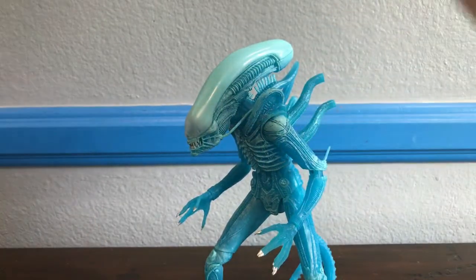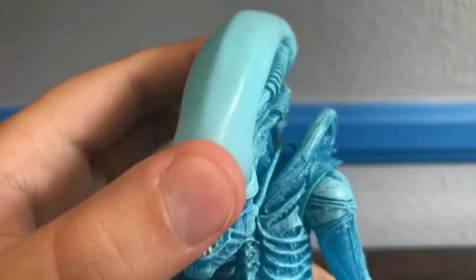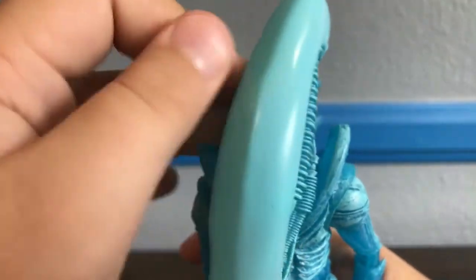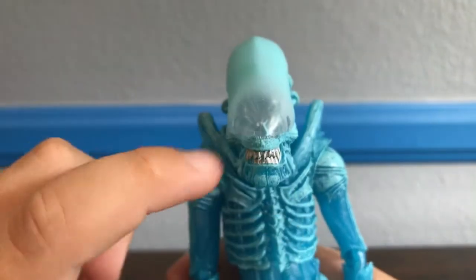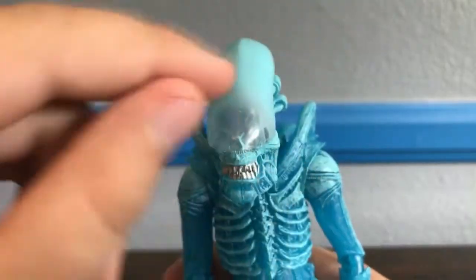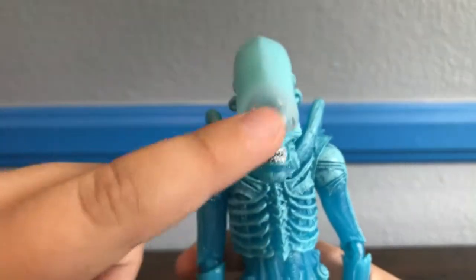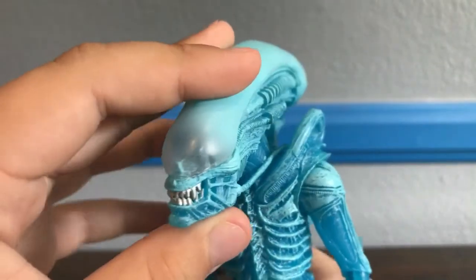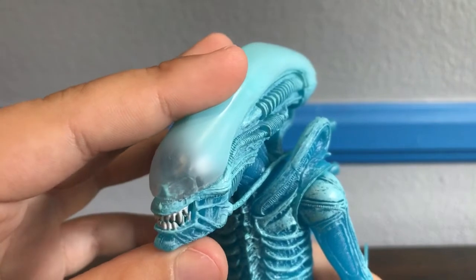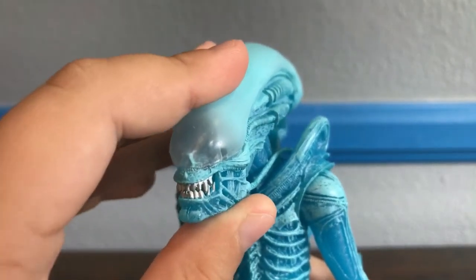Sculpt-wise, this guy is very nicely done. His dome is completely foggy blue, and at the tip it is actually a little bit more clear and you can see the actual skull eyes underneath. I would have preferred that the entire dome would just be blue, but it's okay — it's nice looking. Sorry if my voice sounds scratchy, I'm just getting over a sickness.